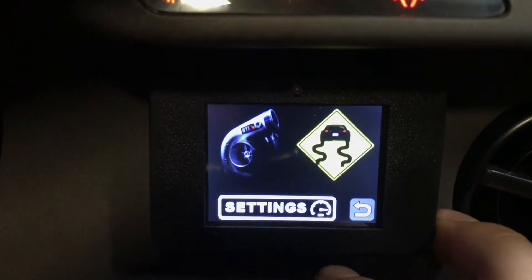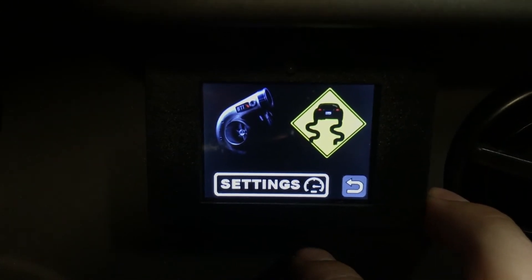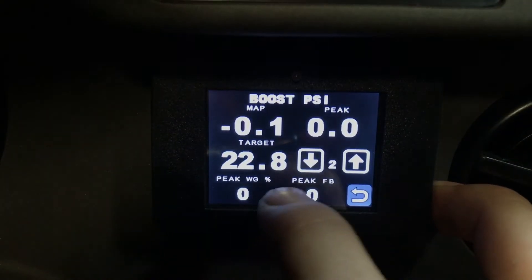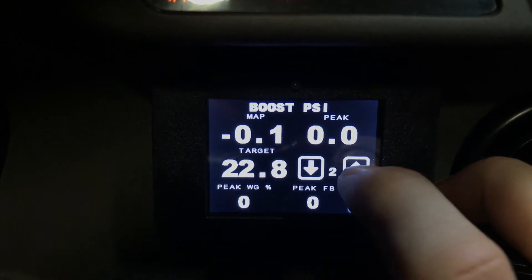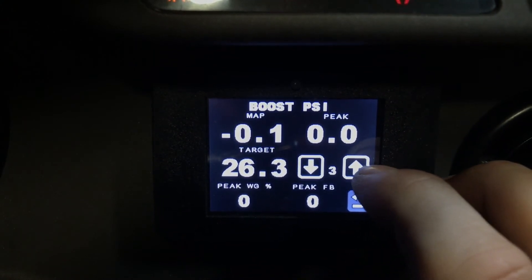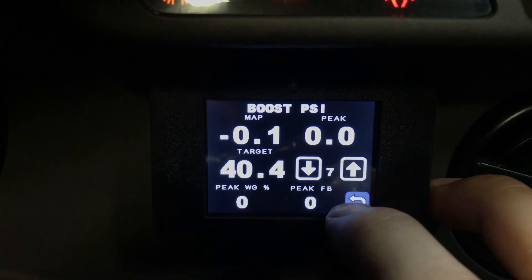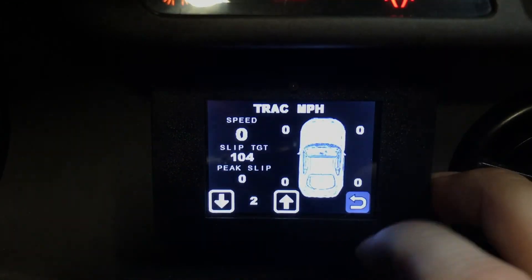If you go to settings, this is one of the coolest things — this is how you change your boost or your allowable track slip. If you click on the turbo icon, you have different boost settings once it's set up and wired with Infinity. Setting three for me is 26 pounds, and so on. Setting seven is 40 pounds. Same with the track — you can adjust your slip targets.